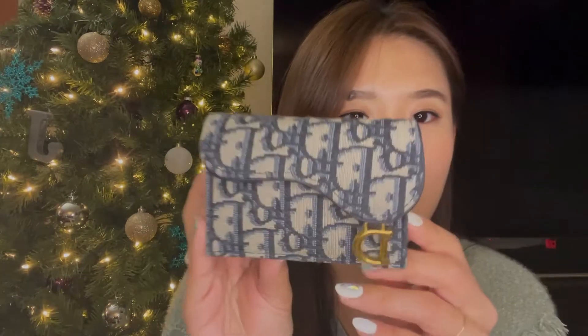Hey everyone, hope you're all doing well. Today we're going to be reviewing the Dior Saddle Pouch Wallet. I got this as my grad school graduation gift from my sister and family members. I've been using it for about seven months and I really love it. Here's what it looks like.